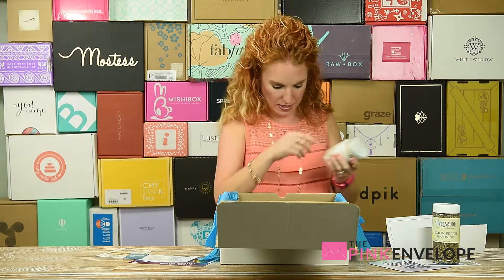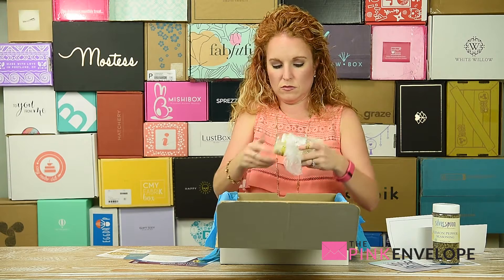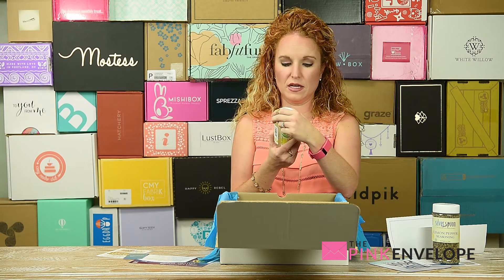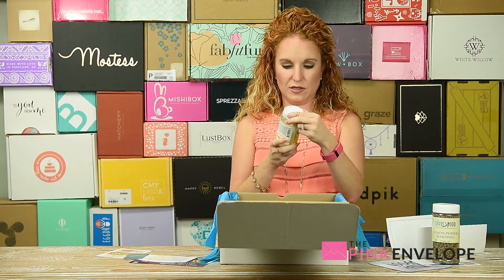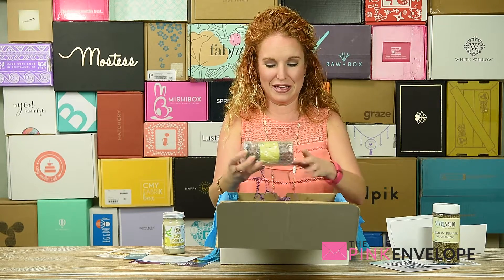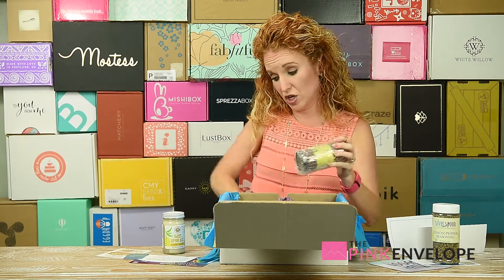Let me get out my handy dandy scissors — everything's wrapped well and very protected. This is sweet lemon kiss coconut butter. A delicate lemon flavor — this spread is a top salad drizzle, great over Greek yogurt and on top of fresh berries. It says it's delicious right off the spoon! Let me see what it smells like — you know me and smells. Half of something is dictated by how it smells. I've never even heard of a lemon coconut butter!